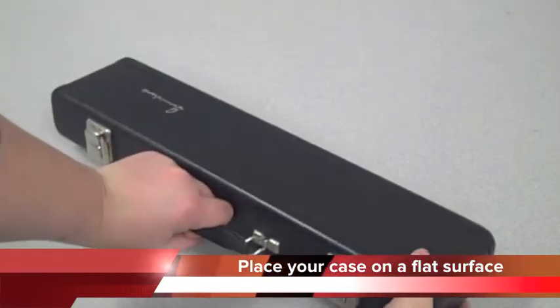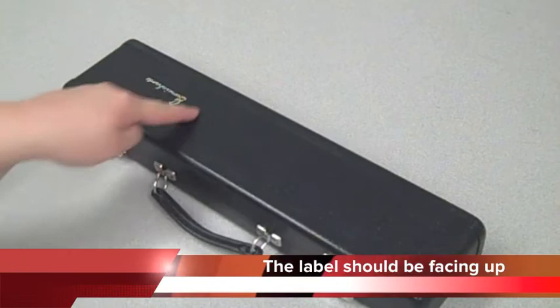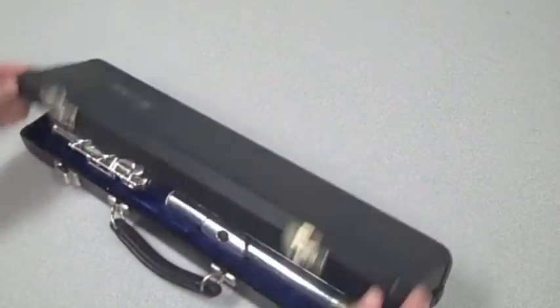Place your case on a flat surface. Label side up is typically the correct position. Unlock the latches.